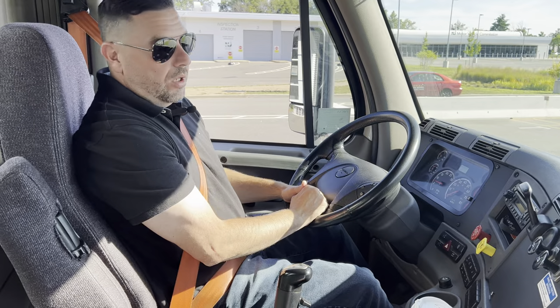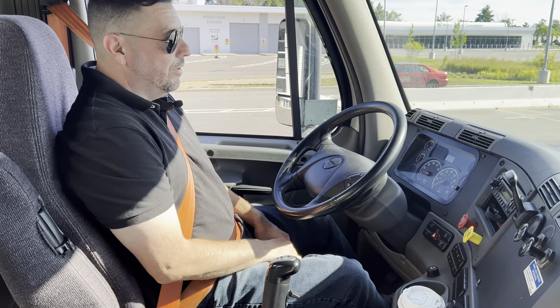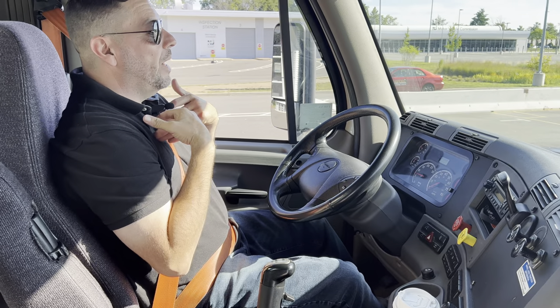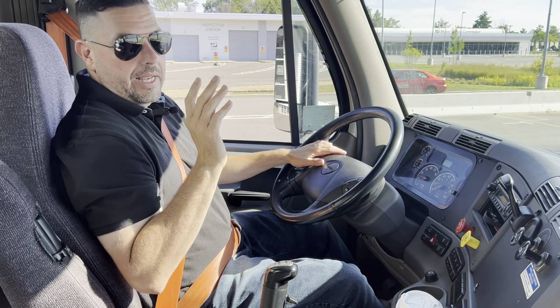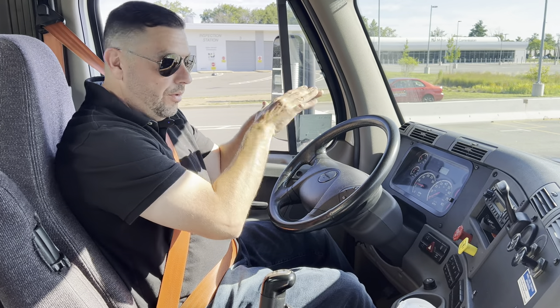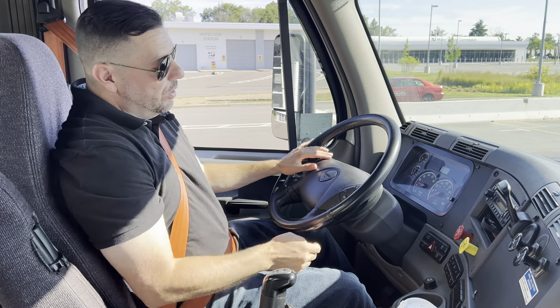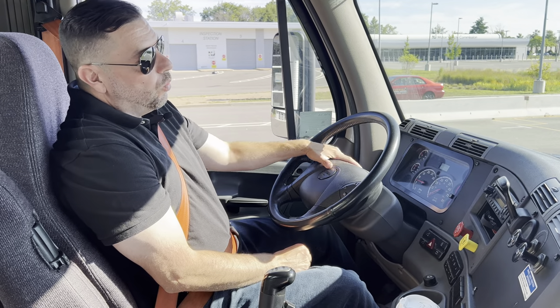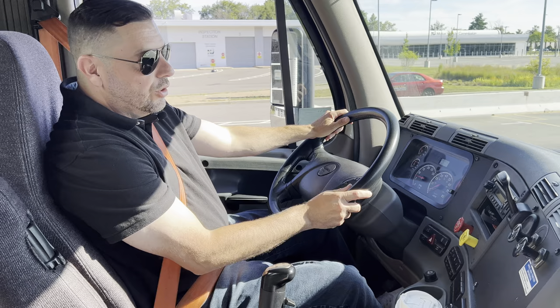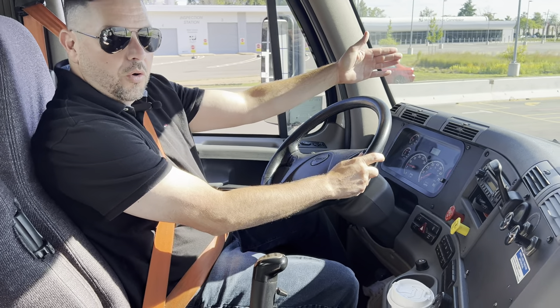How to avoid rolling back? I have my feet on the clutch and the brake — it's in first gear. If I don't want the truck to roll back, I can't just let go of the brake and keep the clutch in. Because if there's a hill, I'll roll back or forward depending on the hill. To avoid that, what you do is raise the clutch slowly. When you feel that the clutch is about to grab contact, let go of the brake and the truck automatically rolls forward.